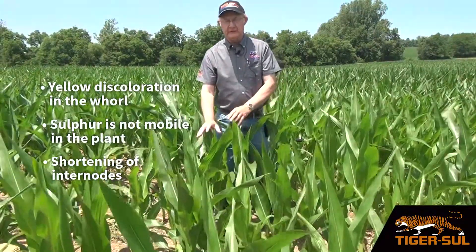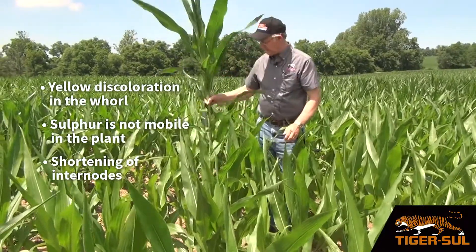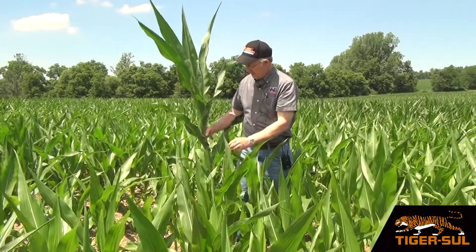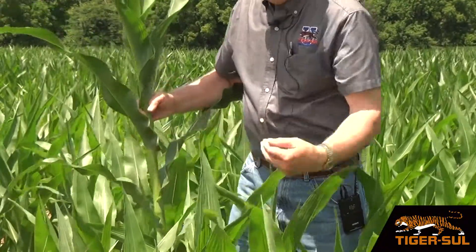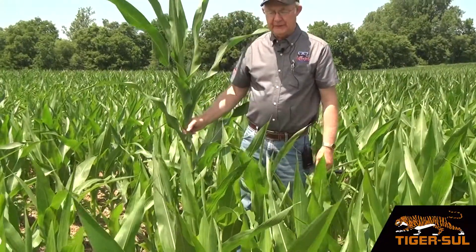When we compare these deficient plants with a more healthy plant that I've collected from another part of the field, notice the whorl is a much darker green compared to these plants. And when you look at the internodes — that's the spacing between the leaves — it's a wider spacing than on these deficient plants.